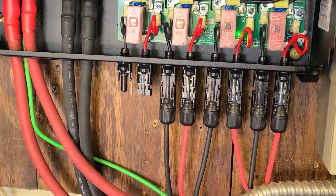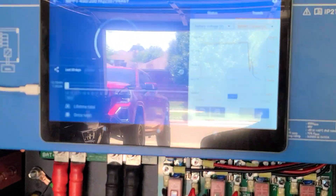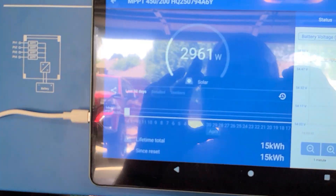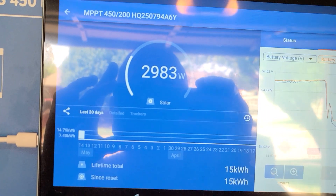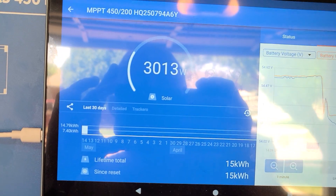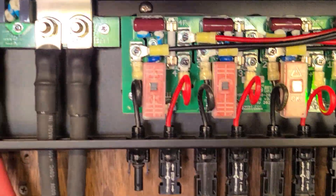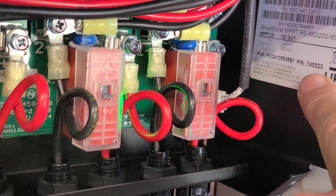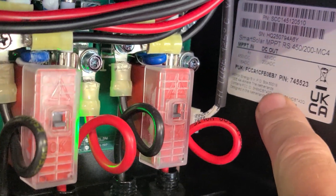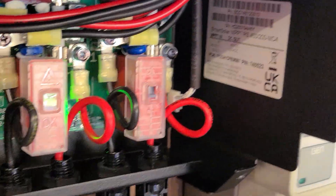I had to do some work to get Victron Connect to work, but I got it working. You have to reset the password — you've got to use the PUK to reset it. I got it set to zero zero zero, six zeros, and it came right up, which is really cool.